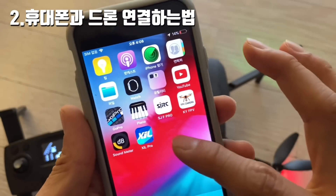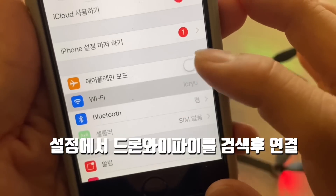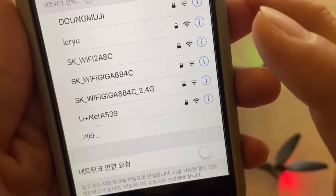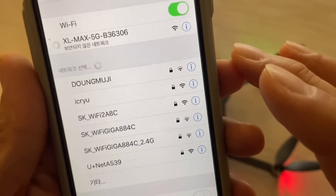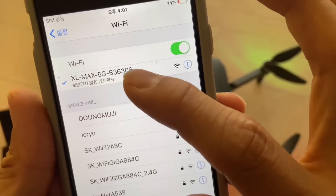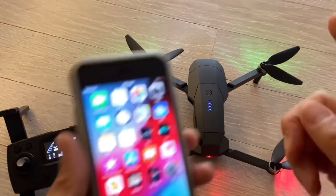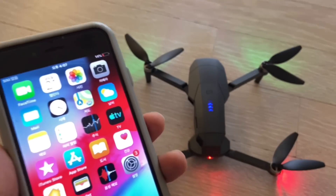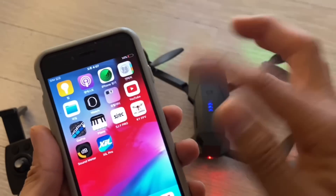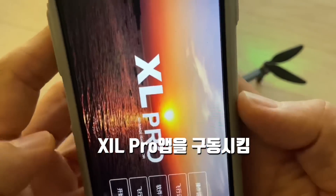Next, you need to connect the drone to your phone. Go to Settings, find WiFi, and look for 'Excel Max 5G.' Select it to connect. The connection between the drone and the phone is via WiFi — this WiFi has nothing to do with internet. Once connected, open the 'Cell Pro' app.